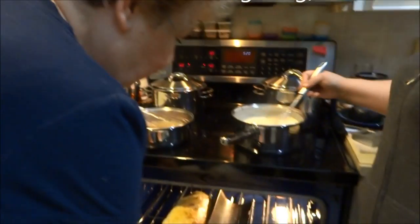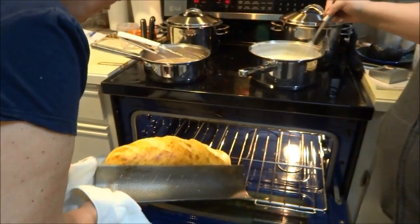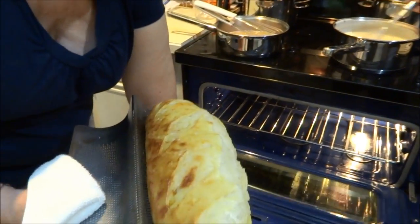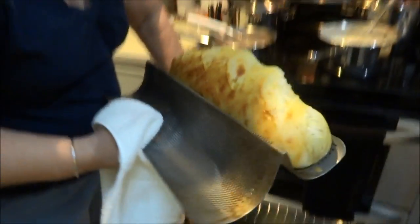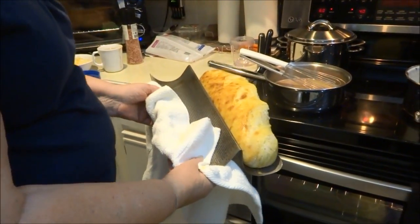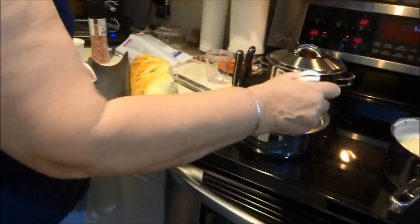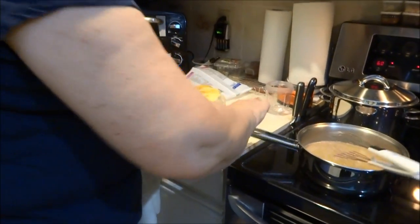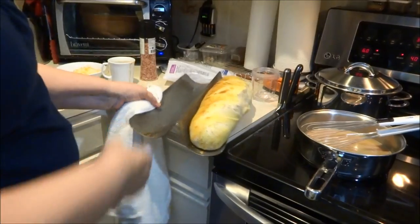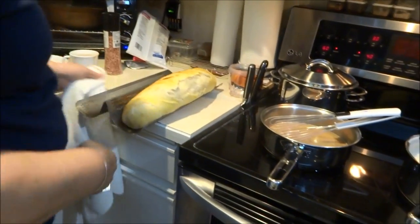Laurie suggested that I might want to show you — for some reason she thought you might enjoy seeing my beautiful homemade bread. Now, the reason why Laurie wanted me to show you this is because while I'm just messing the gravy up here, I've discovered that for some reason the bread has stuck to the pan.